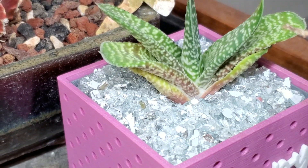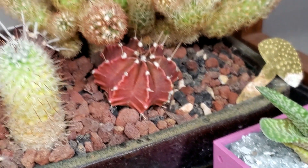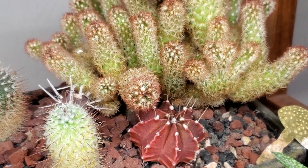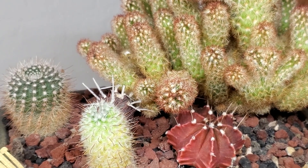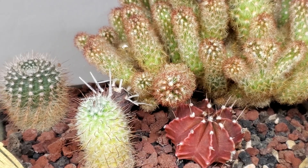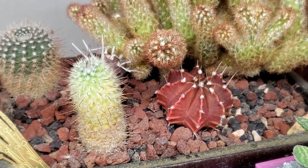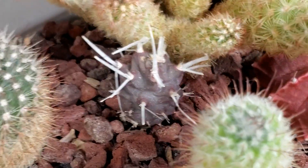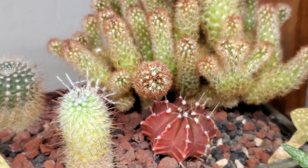This Gasteria brevifolia is just loving life over here — it's very happy as its pot says. These cactus are ones I think I've had since I was living in Utah, and they've done really well. Everything's gotten a lot bigger. I love this little paper spine cactus in there — I barely have to water it.